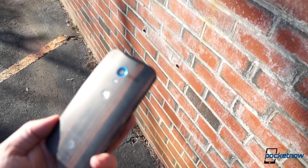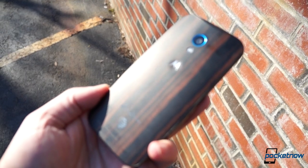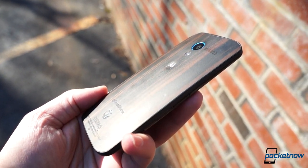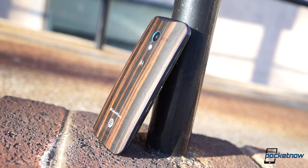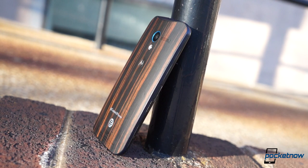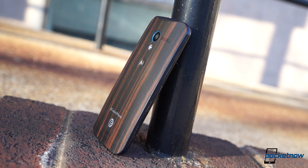The wooden Moto X may still have a shallower dimple than its rubberized companions — a bigger deal than it sounds like to Moto X owners. But in terms of durability, it's sure not sacrificing much, and you should feel pretty okay about carrying one of these without a case.